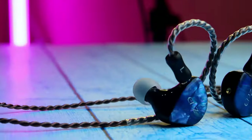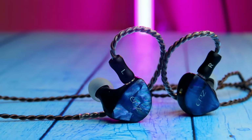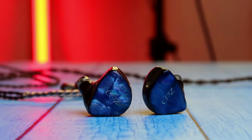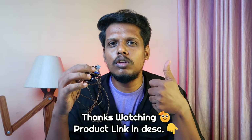That's it for this video, guys. This is my review of the EPZ Q1 Pro — it's overall very good in build quality, design, and the music experience is really great. Hopefully if you liked this video, hit the like button. If you're already using this product, share your experience in the comment section below. Thanks for watching!